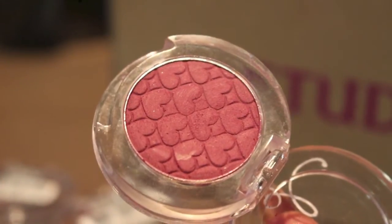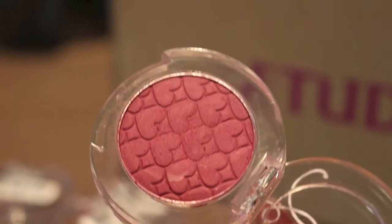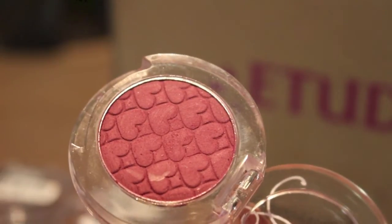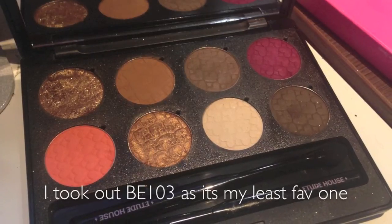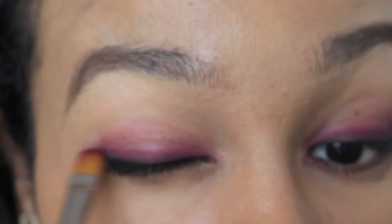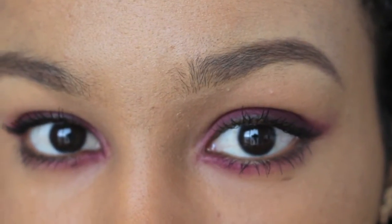I also wanted to show this one since I have it. I got it about a year ago in Malaysia and I love it — I've barely used it because I don't want to destroy the heart pattern. But I'm going to have to start using it now that I'm getting more into Etude House shadows. This is PK004 Look At My Eyes Cafe, and I love that it's matte. It shows up really nicely on dark skin as well.